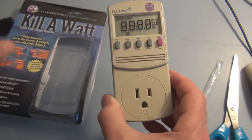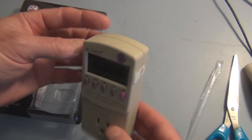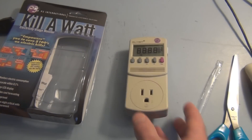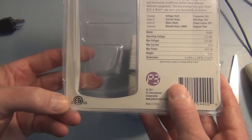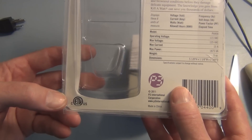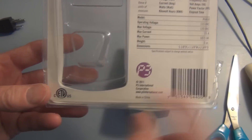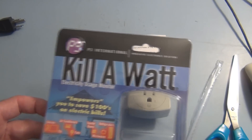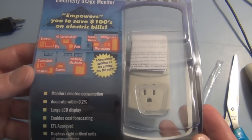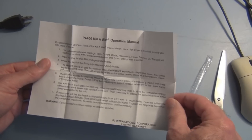So here's what it looks like. I noticed on the packaging it has something called an ETL logo, and that's a safety certification. This product is made in China, so hopefully that's not a counterfeit logo. I've read articles about counterfeit UL labels being intercepted, so I'm hoping this one is legitimate.